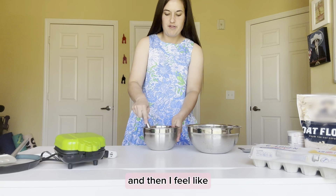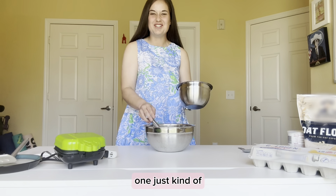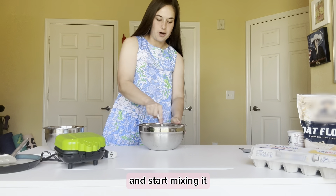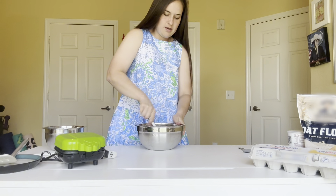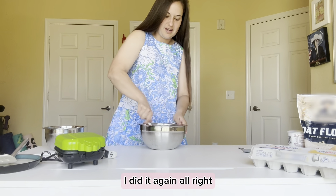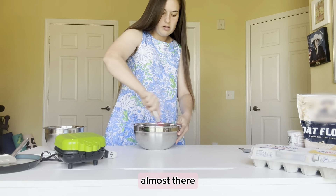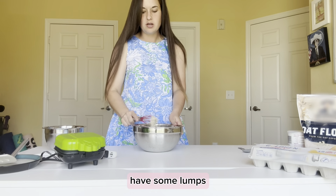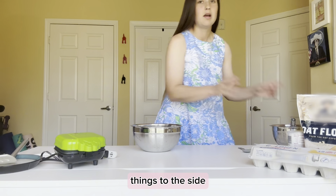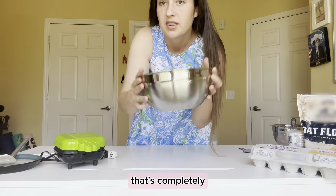Take your whisk and really mix up all those wet ingredients in the bowl, then combine with the dry ingredients. Your batter is going to look a bit lumpy — that's completely normal because of the mashed banana. Make sure you get all the flour from the edges. That's the consistency you're looking for.